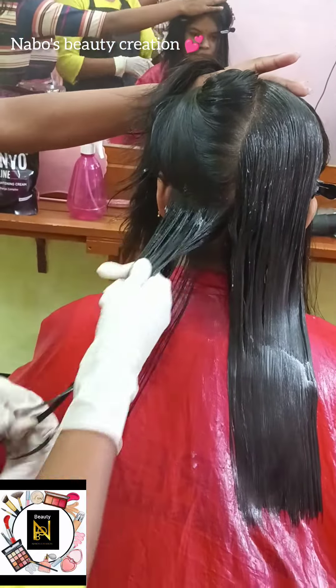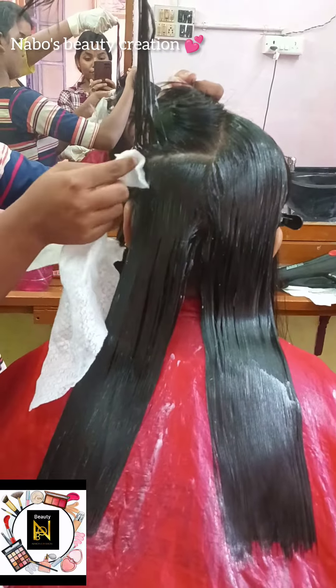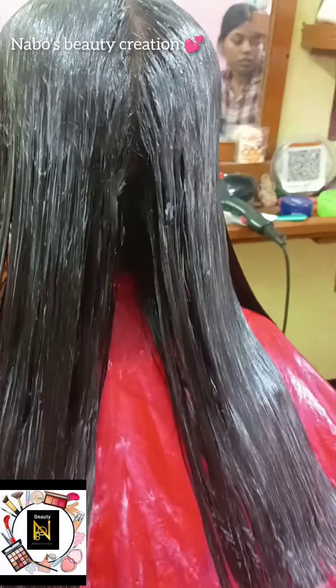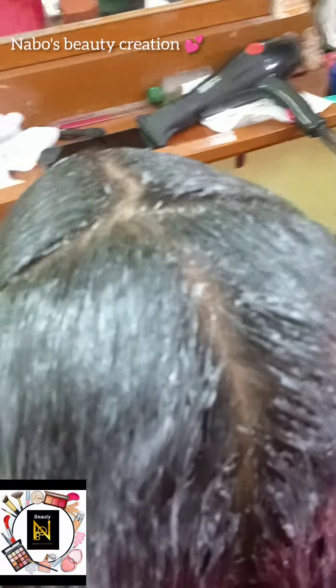Let me show you a little bit of the cream. This is the case for your hair. I'm going to show you a few different products for the ladies.